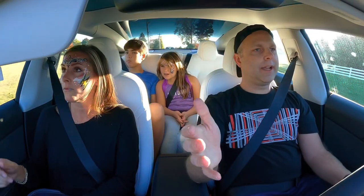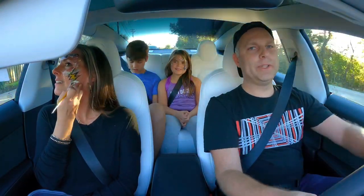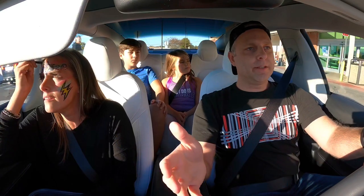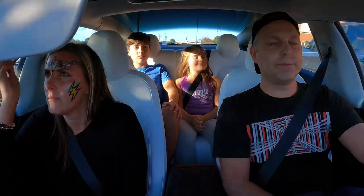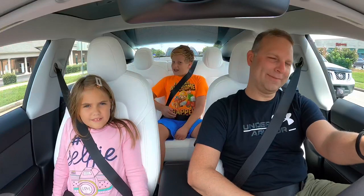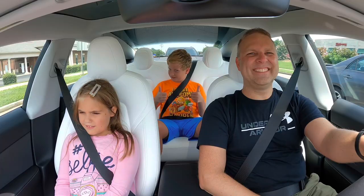Well everybody, I threw everything that I had at her and clearly she looks fantastic — it's recognizable! Thank you, you have won this challenge! If you'd like to book Janelle, I've got a link to her Facebook business page in the comment section below. Check it out, and as always hit that like button, make sure you hit that bell, and subscribe. Thank you!